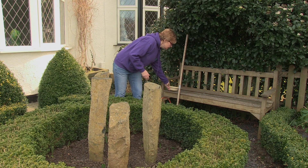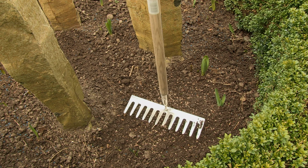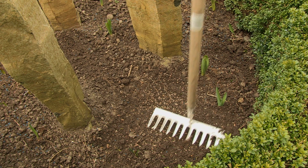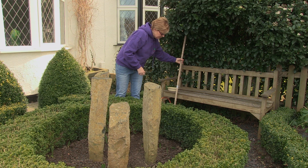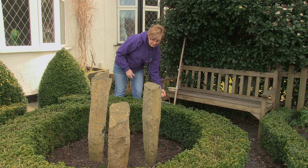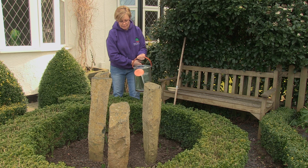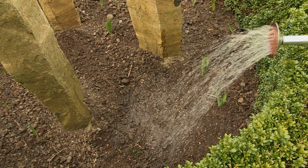Then all you need to do is tamp the seed down with the back of a rake like this, and that breaks it into contact with the soil so it'll root more easily. Then, very important, whatever you're planting, always water them in, whether it's raining or not when you're doing the seed sowing. I've put a rose on here onto the can, and that'll stop the seeds getting washed away completely, and just water them in gently.